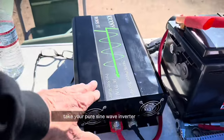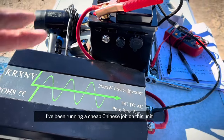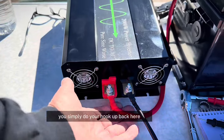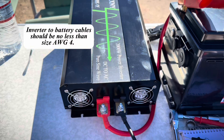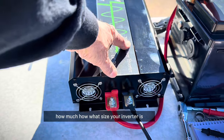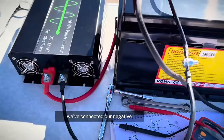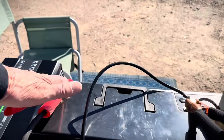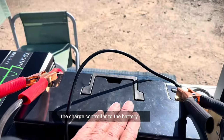Let's start from the beginning. You take your pure sine wave inverter — 2,000 watts. This is a cheap Chinese job. I've been running a cheap Chinese job on this unit for five years and it's still working fine. You simply do your hookup back here with the appropriate cables. That's all going to depend on what size your inverter is and what size battery you have.